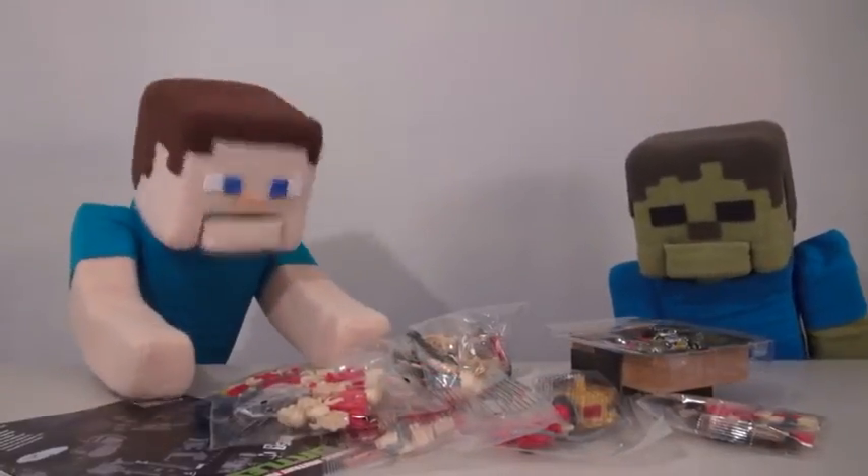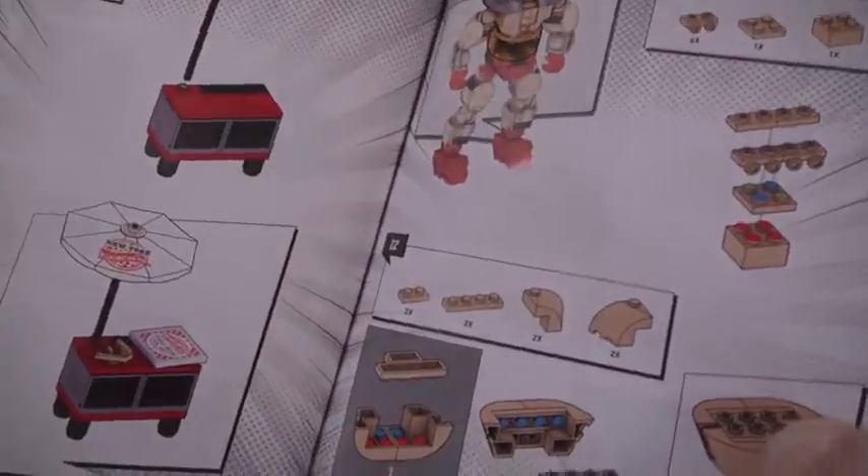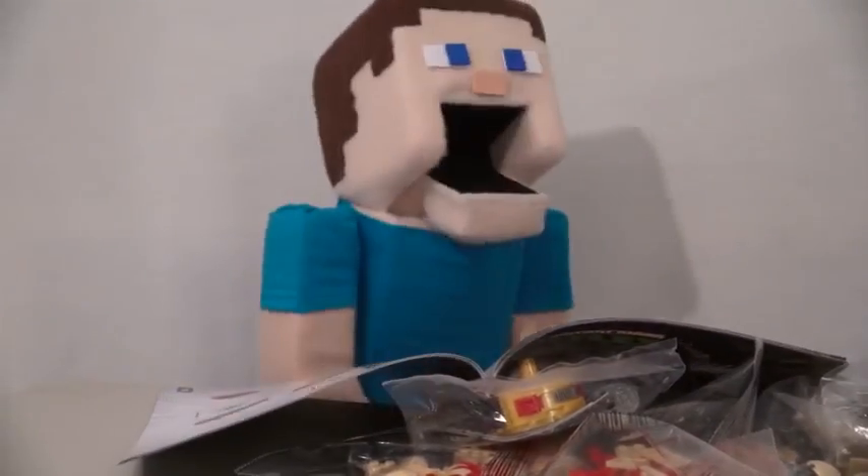Oh my gosh, look at all these pieces. And look at the size of this instruction booklet. Man, that's gonna take me forever to build this. Right, Zami Steve?